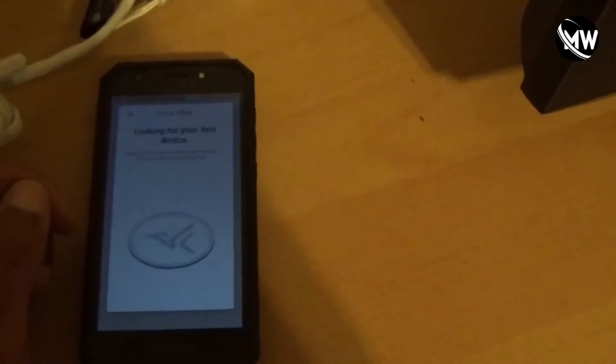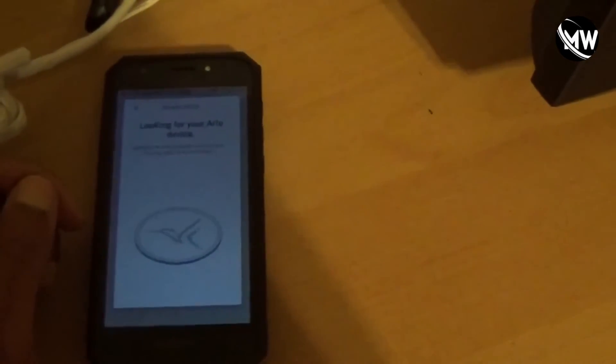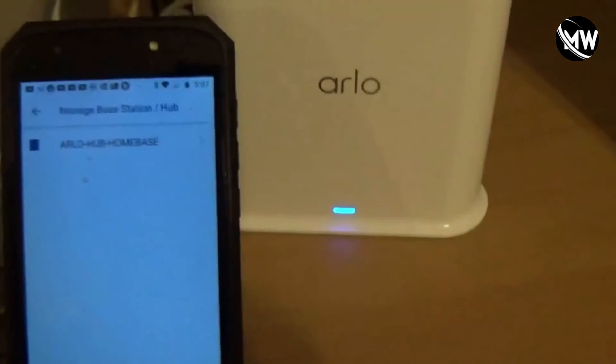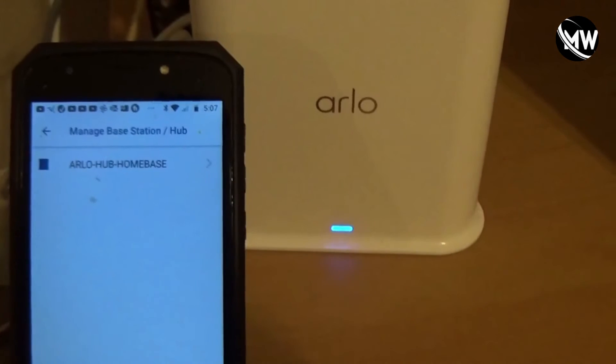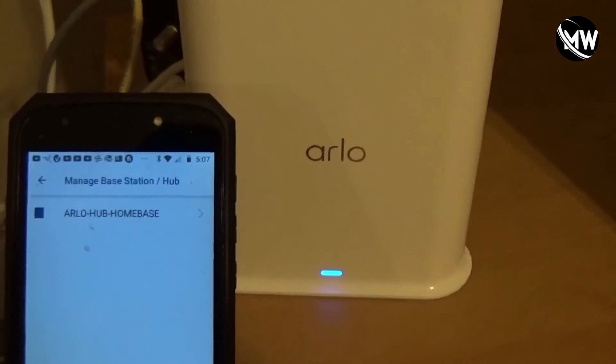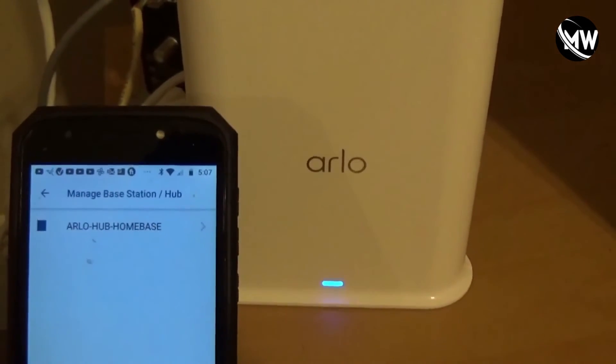So what I'm going to do is fast forward through this part. Alright guys, I'm back. Basically what it did is it went through and it recognized that the base station was ready to be synced.